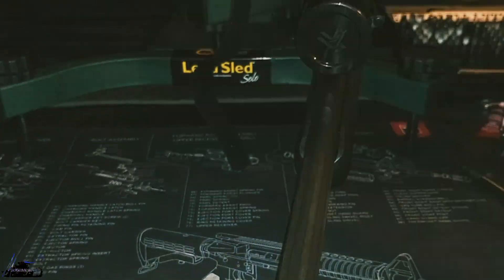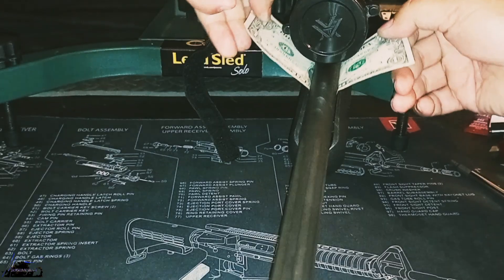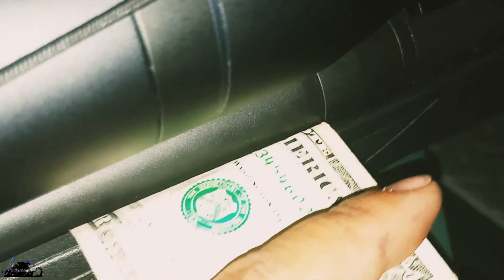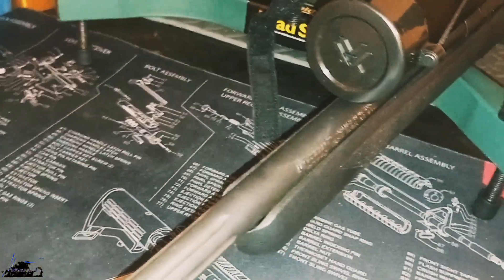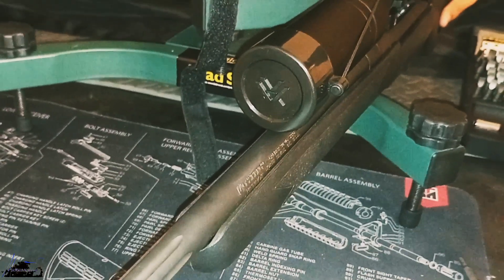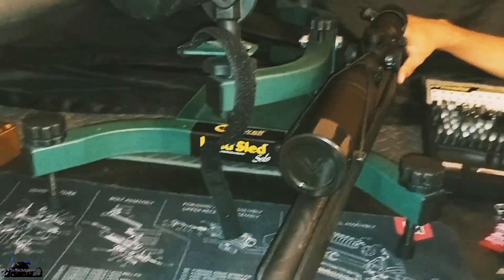How I check a free floating barrel — I actually use a dollar bill. I've already free floated this barrel a long time ago when I first got it. As you can see, it goes all the way to the end of the barrel, basically to where it meets the receiver end. It's free floated. I know I should be having some tighter groups, but that Vortex is just screwing me up.